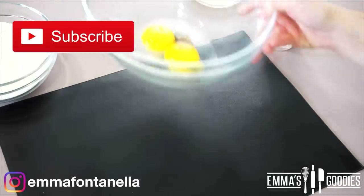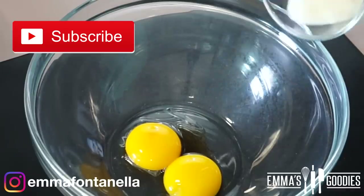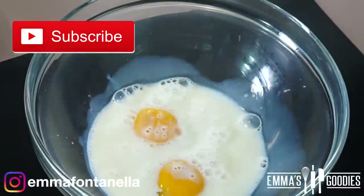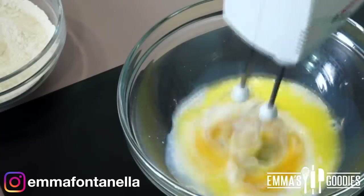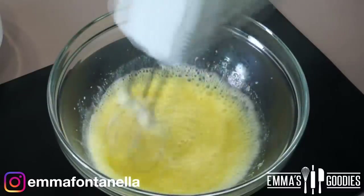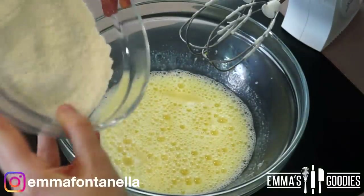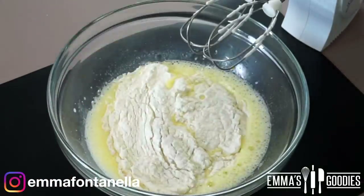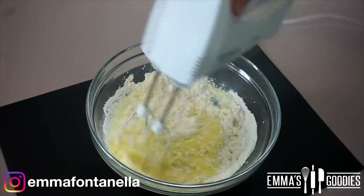If you're new to my channel, make sure to subscribe and click that notification bell — I post new videos every week. In another bowl, combine the egg yolks and vanilla, then add the milk and melted butter. Quickly mix these wet ingredients until combined, then add the flour, baking powder, and cornstarch, which will lighten the structure of this cake even more.